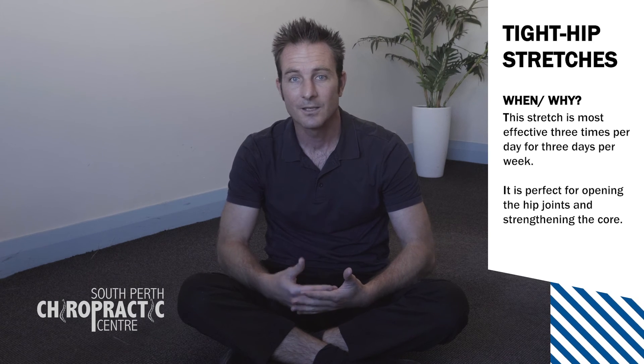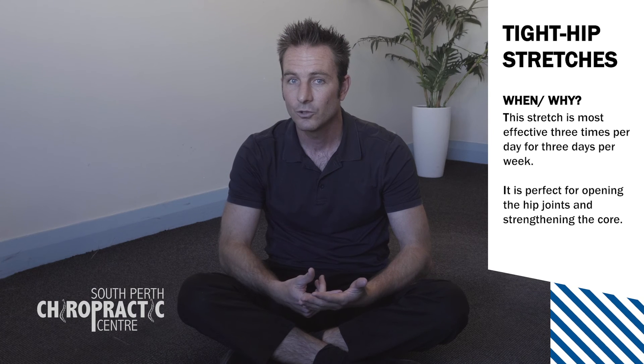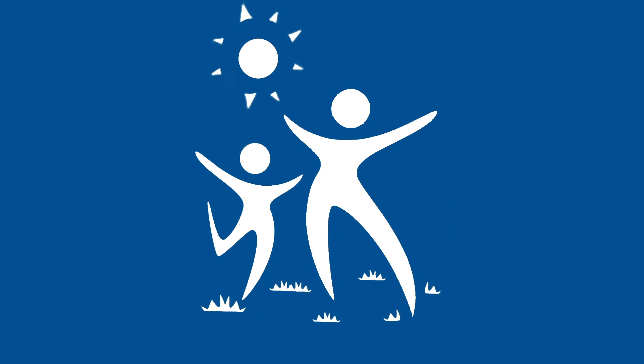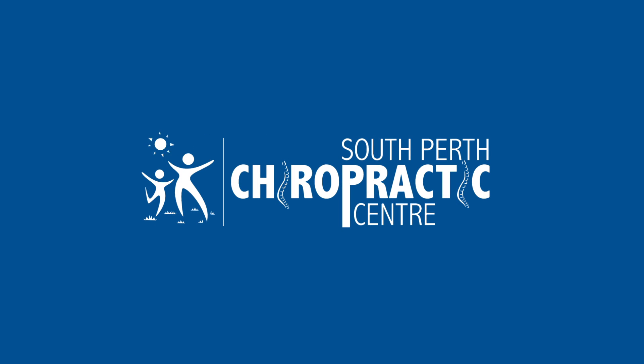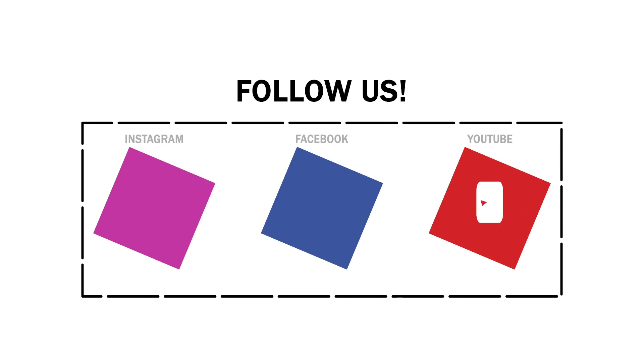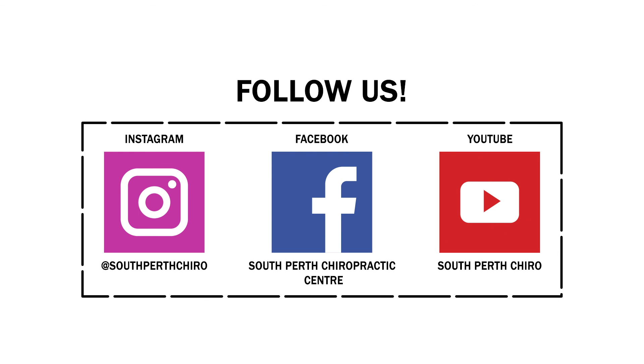If you like those stretches, check us out on YouTube, like us on Facebook, follow us on Instagram. I will be doing a flow-through of that sequence that I do on a regular basis, so you can go through that whole sequence with me — it takes about five minutes. I'll see you in the next one.